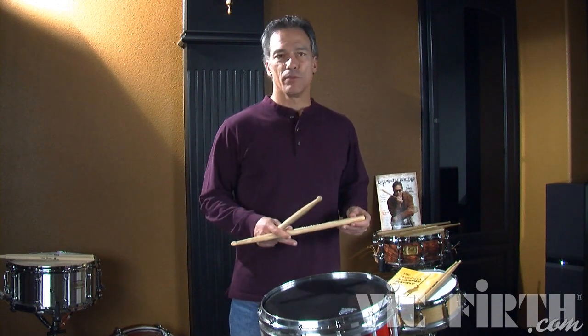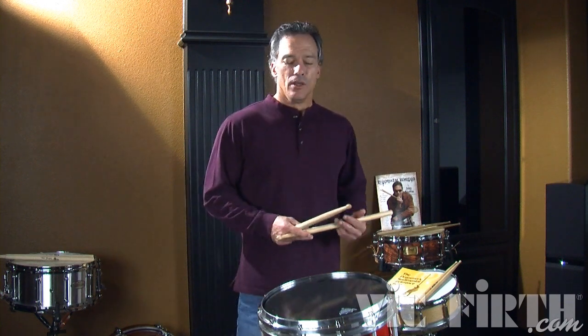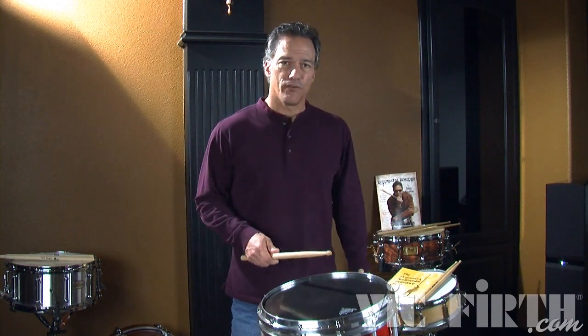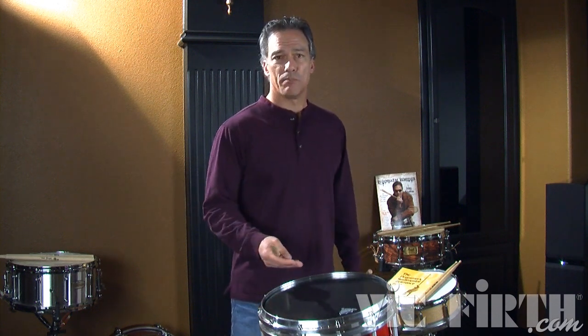This creates a little problem — a different kind of technique. You want to be careful you don't play that accent too hard. If you play it too hard, you're going to hear the first note and the second note is going to get buried underneath.